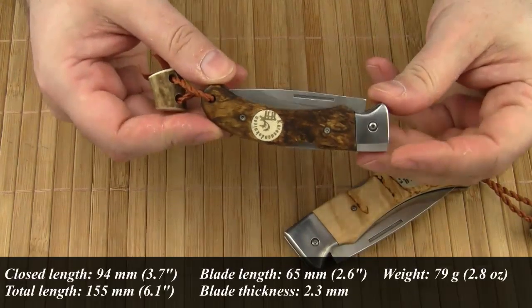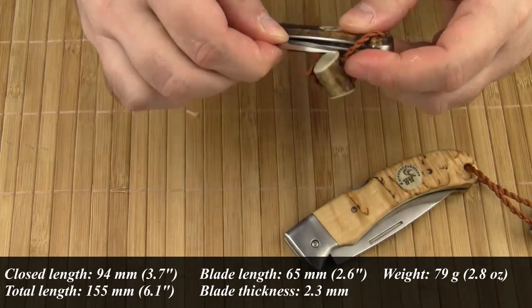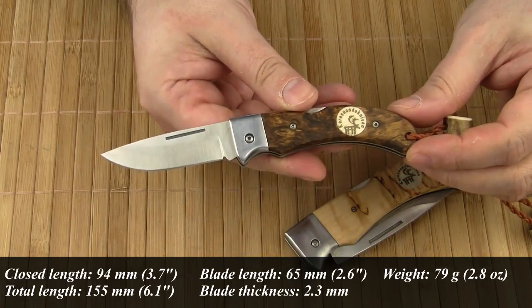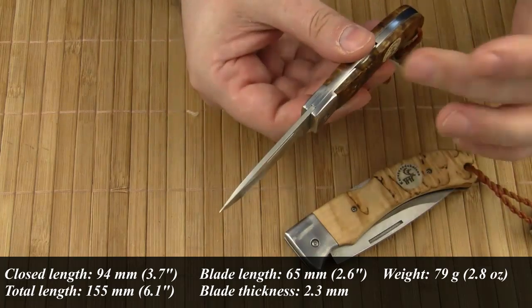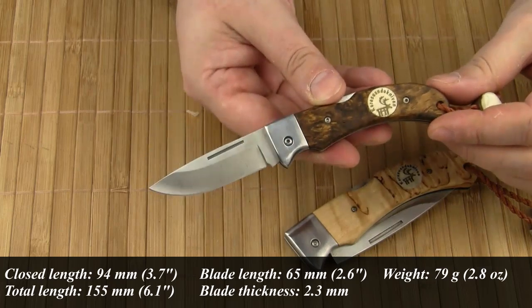As for the Nullo: the closed length is 94 mm, the total length is 155 mm, the blade length is 65 mm, the blade thickness is 2.3 mm, and the weight comes in at 79 grams.